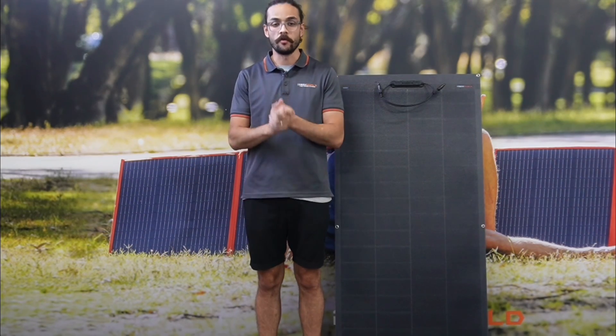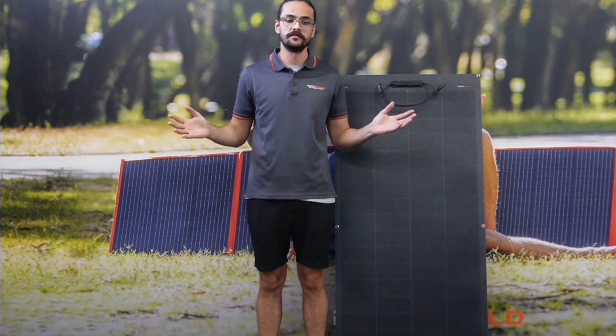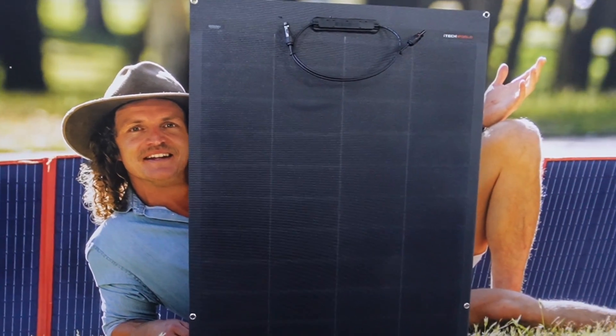Harness the power of the sun with iTech World's brand new 200 watt flexible solar panel. Designed and developed here in Australia, this lightweight flexible solar solution is tailored for the Australian climate.